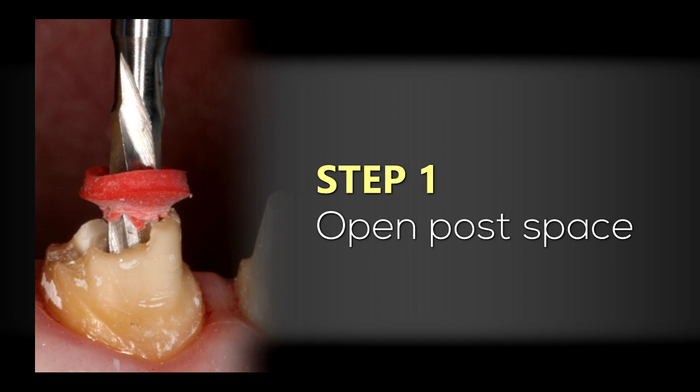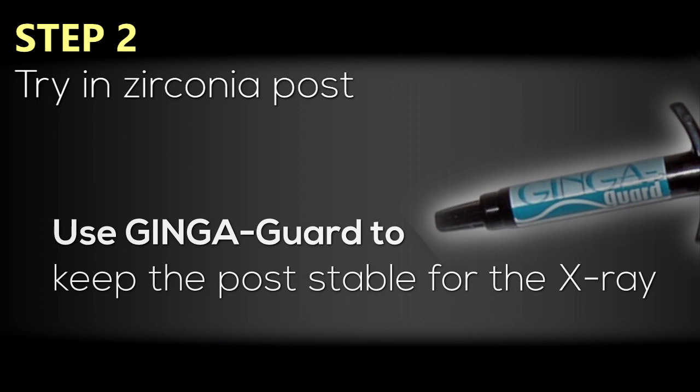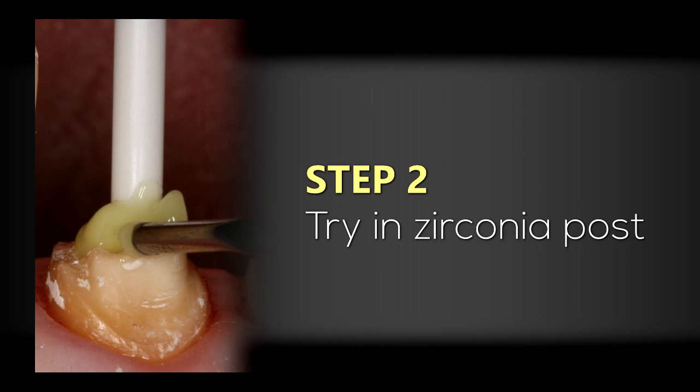First I'm going to be creating the post space. I will try in my Siropost from Brassler — this is a zirconia post. To be certain that the post doesn't shift or move while we take the verification x-ray, I'm going to be using a material from Cosmodent called GingerGuard. GingerGuard is essentially a liquid rubber dam material. I'll apply that around the post onto the tooth structure and light cure it for 10 seconds. This material maintains its flexibility but also adheres slightly to the tooth structure, keeping the post stable during the x-ray.